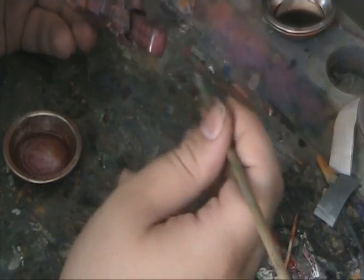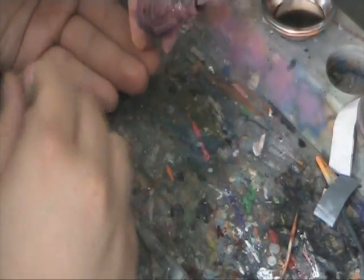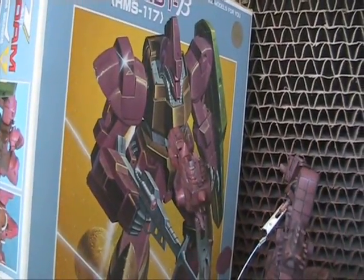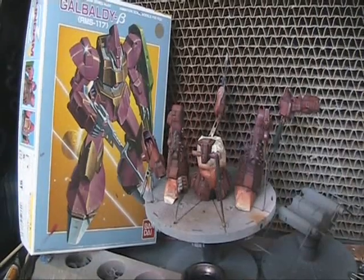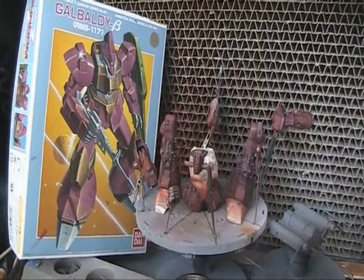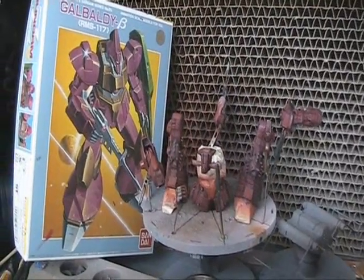I applied an acrylic top coat to protect the paint from the enamel thinner, and noticed that the main paint was not disturbed by the thinner whatsoever. The first image is the first coat and the next image is the second coat, which is where I'm happy for this project to finish.